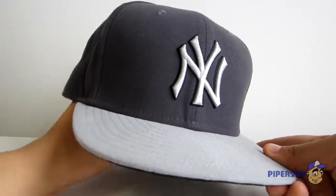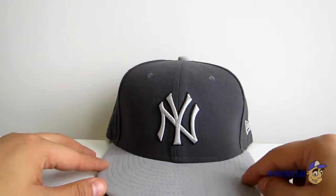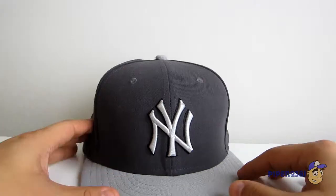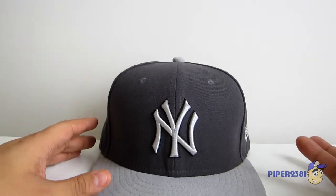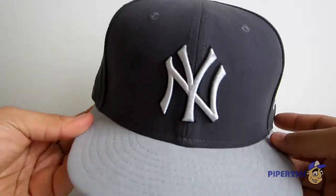I recently bought a really cheap hat — really nice in my opinion, I like the gray. I bought this hat on clearance. Usually when you get something on clearance it's beat up, since everyone's tried it on, that's why it's on sale.